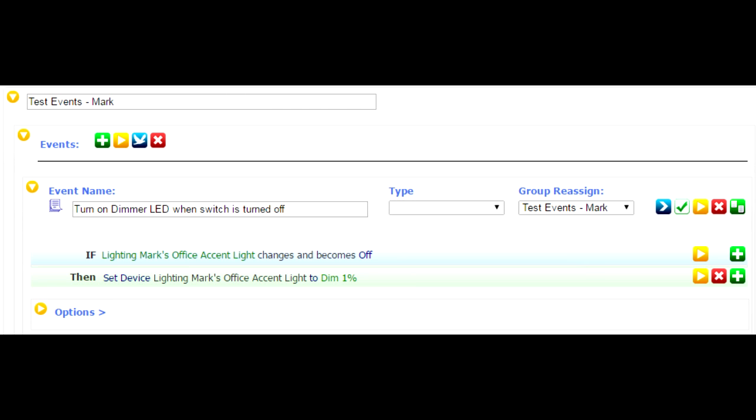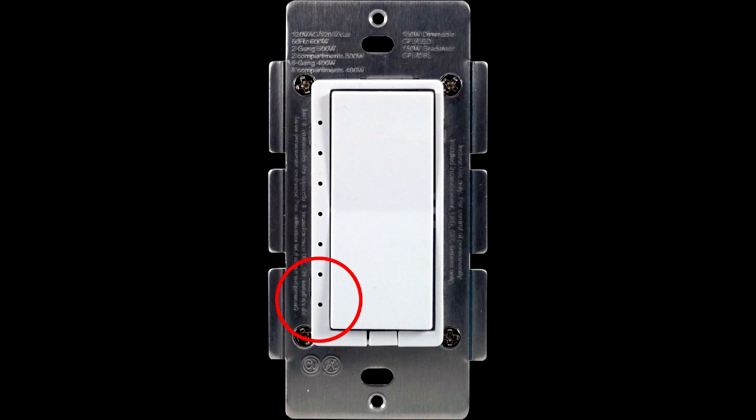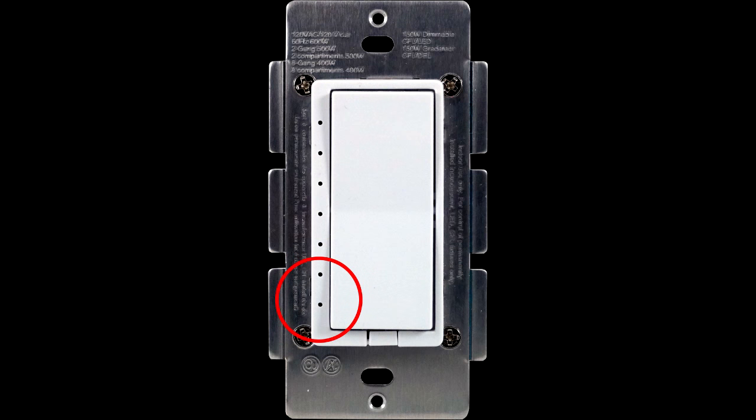1% is important because that's enough of a dim level to actually light the bottom LED in the display, but it's not enough to actually light the bulb. In most cases, you won't see this in the bulb at all, and that even includes incandescent bulbs. But typically for any LED load, you need to be well above 1% to actually make the bulb even turn on.